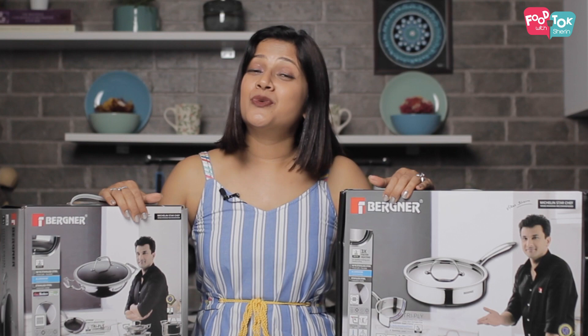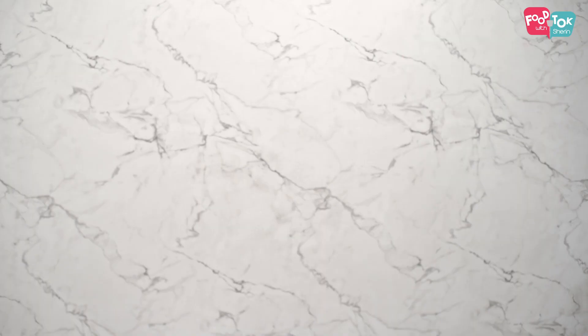I wasn't satisfied with just one — I wanted another one too. Now that I had a blend of non-stick and steel, I thought I should go for a fully stainless steel cookware as my second option. So the second product I picked up is this Arjun Tri-Ply Saute Pan. I'm going to open this with you and we're going to find out together what these two contain and what these products look like.